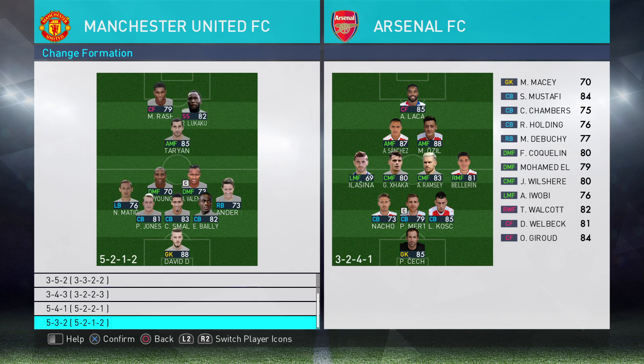5-3-2 — if I'm playing attacking fullbacks again, then yes I would play Hug the Touchline. Same applies to that formation.